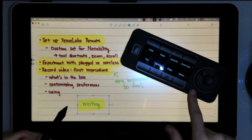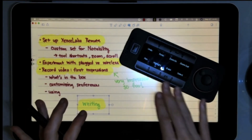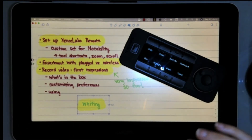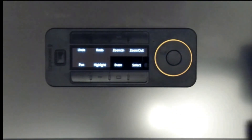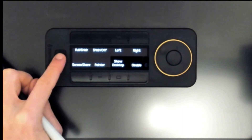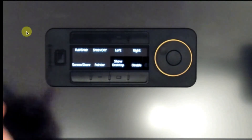This can be wireless too - you can see I'm using it wirelessly right now, and it can be wired also. I'm going to turn off my tablet so you can see a bit clearer without that backlight. I can toggle between the different settings - I have set A, set B, and set C - and that all corresponds to the settings that I've configured.